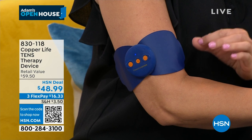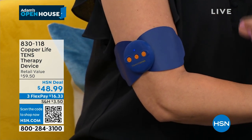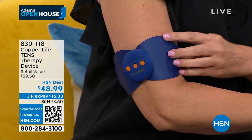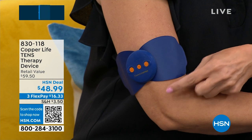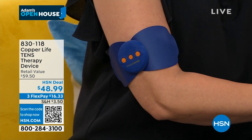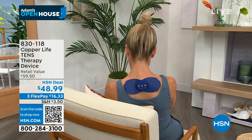TENS is transcutaneous electrical nerve stimulation — a really fancy word. What does it mean? It gets into your nerves and helps to reduce pain by preventing the messages of pain from getting from your muscle to the brain. It stops the message from getting to your brain and therefore you don't even acknowledge that you're having it. Do you feel this? Yes. Is it painful? No. It is a very gentle massage going into the muscles, and you can make it stronger or less strong, shorter or faster.